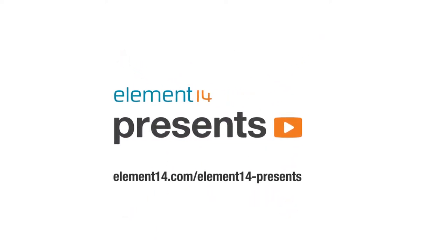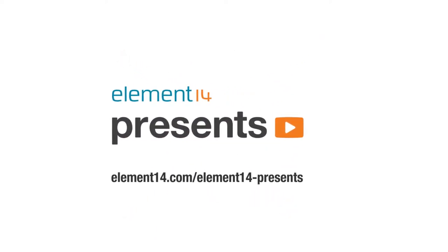The following is brought to you by Element 14, the electronic design community where you can connect and collaborate with top engineers from around the world. Join now at element14.com.